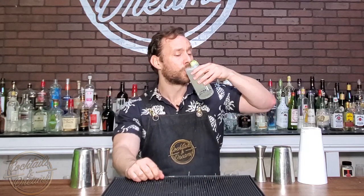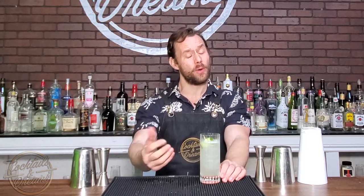Alright guys, this is a Cucumber Collins. Let's take a sip — delicious, light, refreshing. You can taste the gin but it's not overpowered. I could probably do a double, maybe even a triple on that bad boy. I love cucumber as well, so it's a great cocktail. Give it a try, let me know what you think in the comments below, and I'll see you guys soon. Cheers.